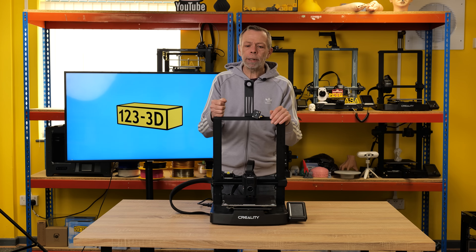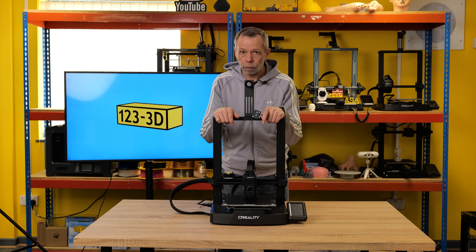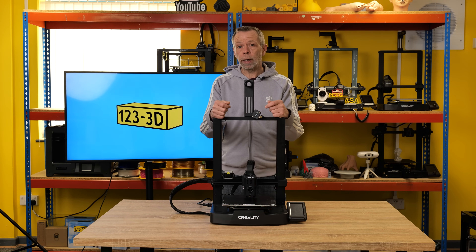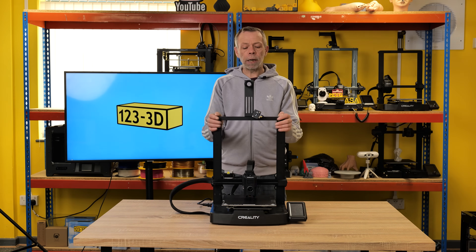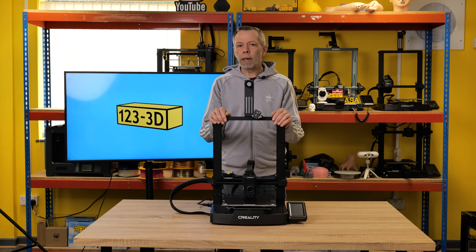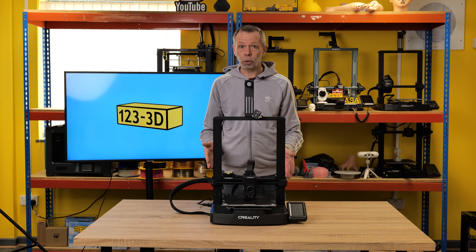Creality have shipped the machine with a trimmed-down version of Klipper renamed Creality OS. They have allowed root access, which will enable more experienced users to get the machine connected to Fluidd or Mainsail, basically unlocking the machine's full potential. This wouldn't be something I'd recommend for newbies, because it can be quite in-depth and overwhelming — you could break things and end up having to factory reset, provided you haven't damaged anything on the actual machine.